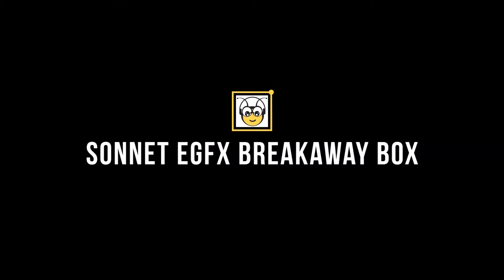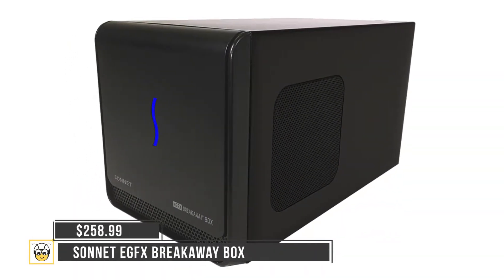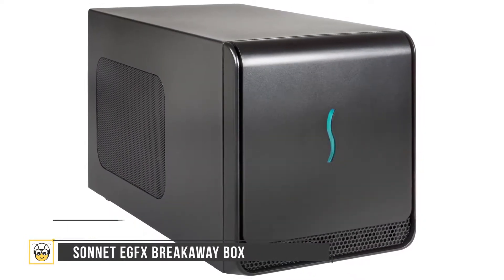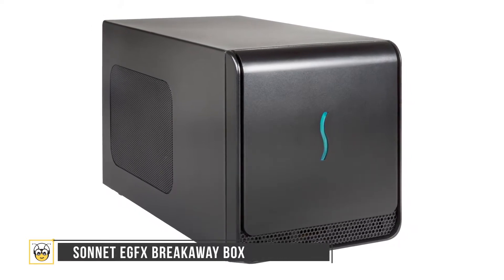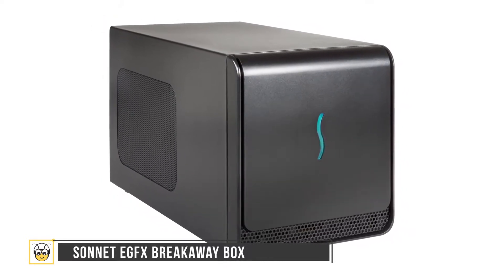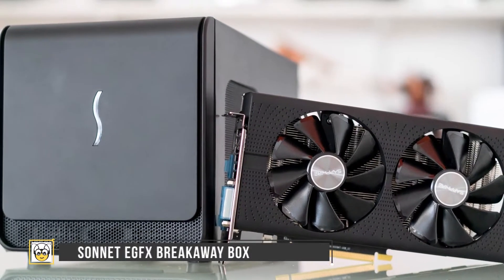Sonnet EGFX Breakaway Box. This is priced at $258 and comes with an easy-to-install graphics card. It's rather wide and is sure to take up a sizeable space on your desk. The device only offers a Thunderbolt 3 port and a port for the AC power cord. It's not very compatible and we had to get drivers to get this thing working.